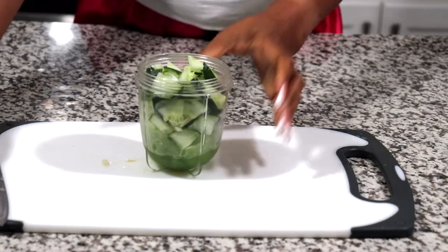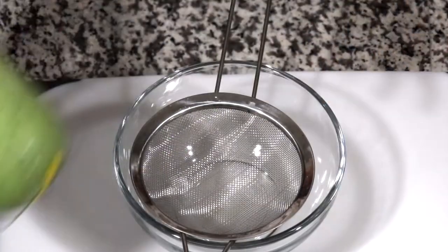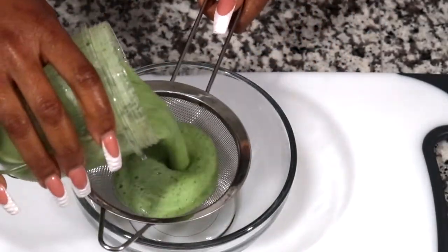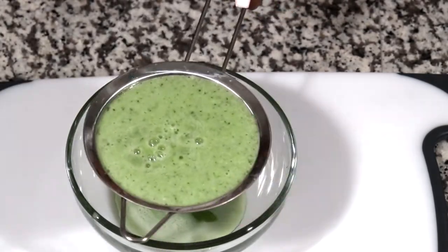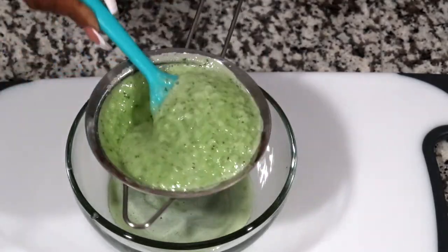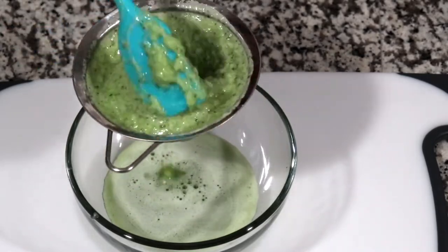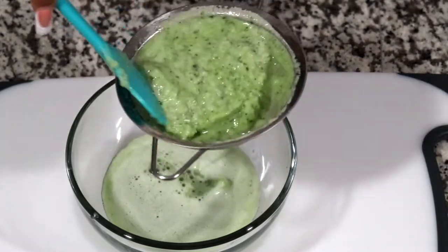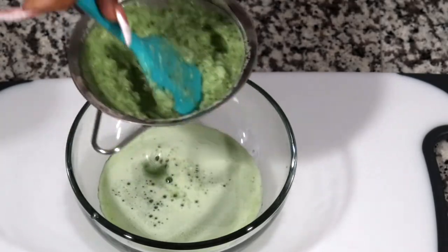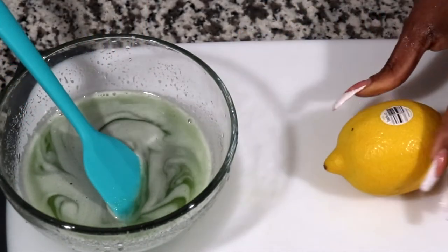But yeah, I'm just going to blend this up in my blender and I will be right back. So I'm going to be straining it. It's so cold. Okay, let's put this to the side. For this toner, I'm going to be adding some lemon juice to it as well.